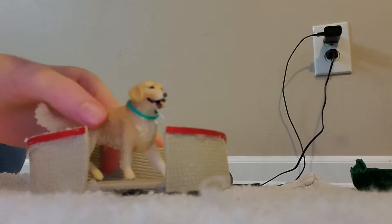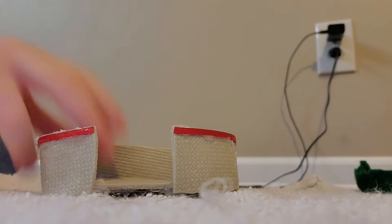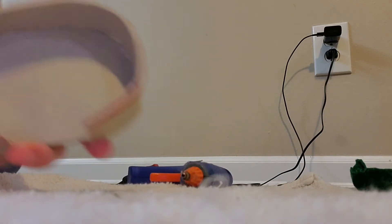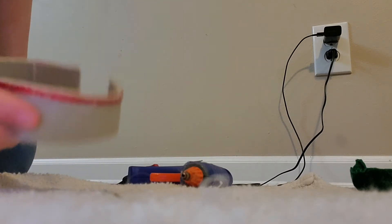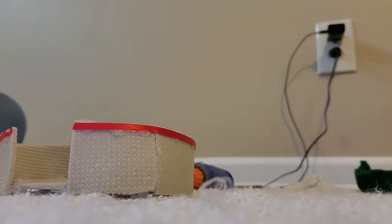Hi guys, it's Ivy, and welcome back to Art and Horses with Ivy. Today I'm going to show you how to make a super cute and super simple pet bed. I made this one for my dog, but it's for figure pets — like Schleich or Breyer pets. This is just so cute and very simple, so I'm going to show you how to make it in this tutorial video. Let's get started.